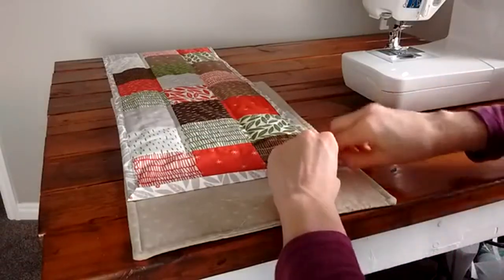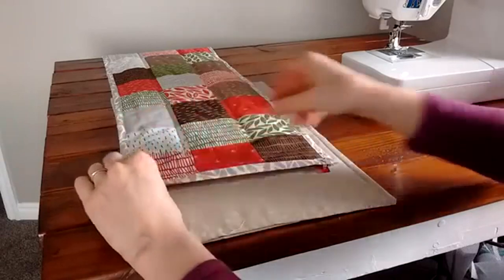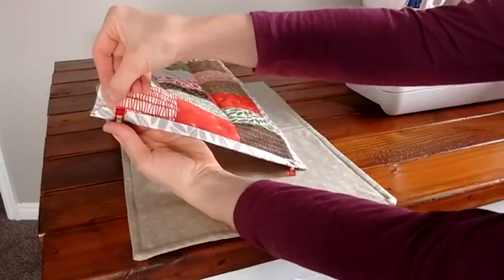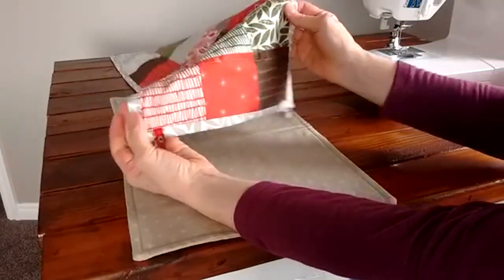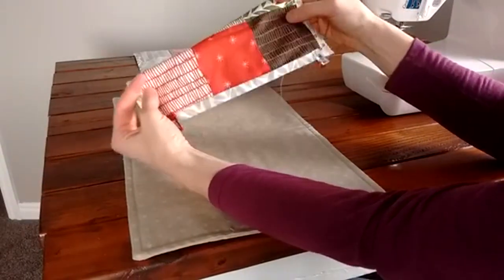Place pins or clips along there, then start right at the corner, sew right along all the way down, and backstitch at the other corner. And there you have it — it's machine bound and you've used the backing as your binding.